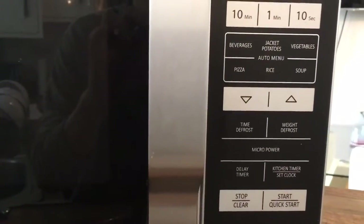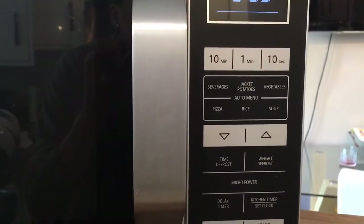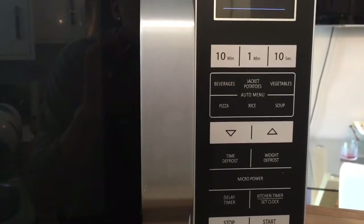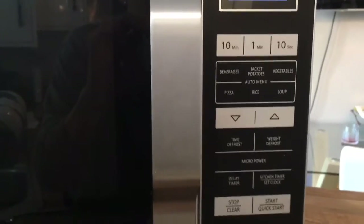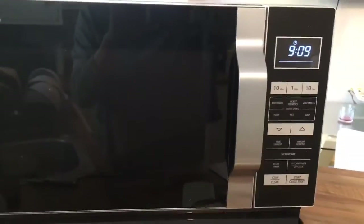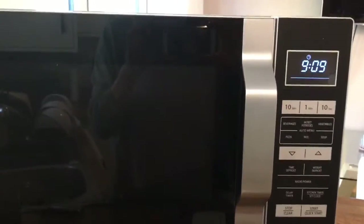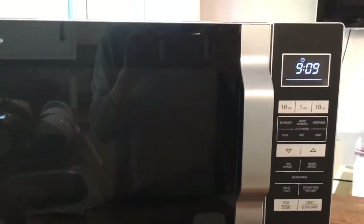The one function we haven't used yet is the defrost, but as you can see there are options for either the amount of time you want to defrost, or you can put in the weight — so if you were defrosting meat you can enter the weight and it will work out how long that'll take. Judging by everything else, I don't think the defrost will be a problem either.